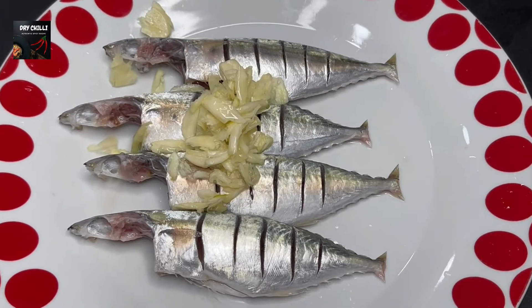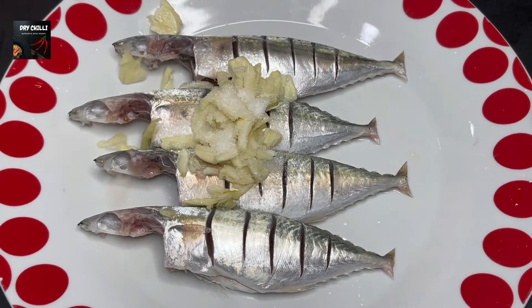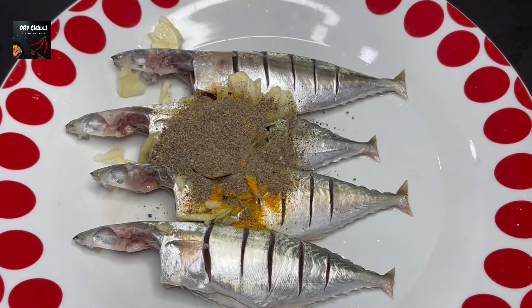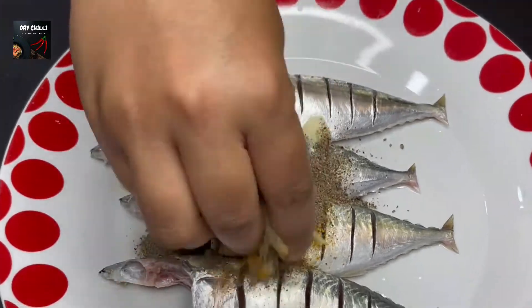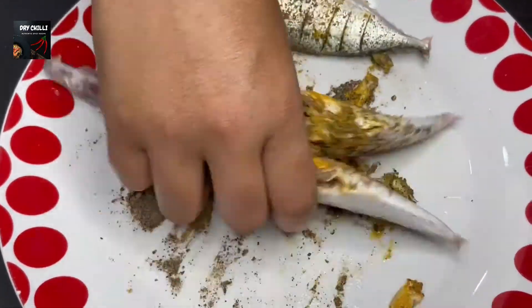For the ingredients, we need 1 teaspoon of pepper, 1 teaspoon of pepper, and 1 tablespoon of pepper. Let's make the pepper fish fry with these ingredients.